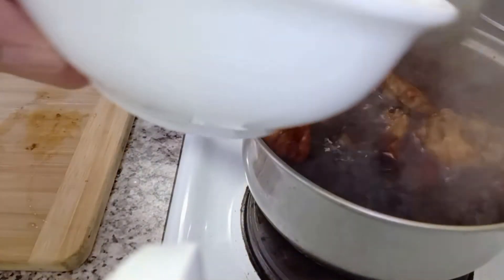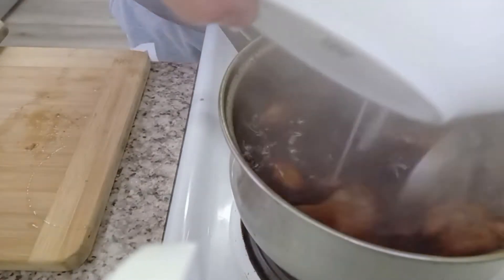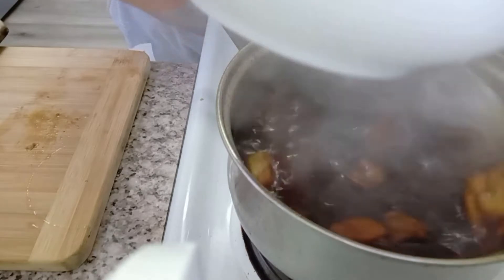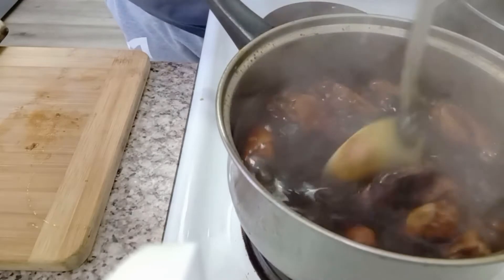Now I'm going to cut it and plate it up.